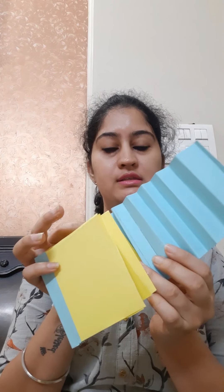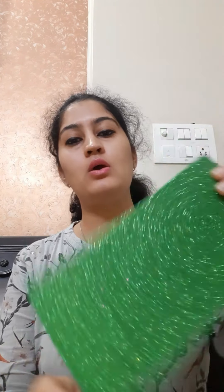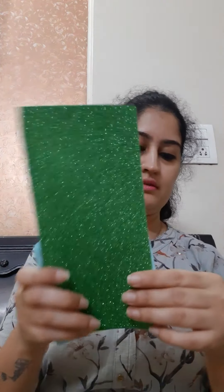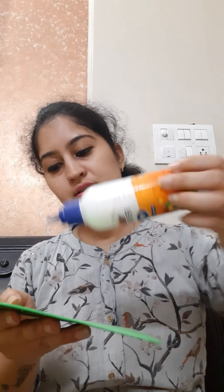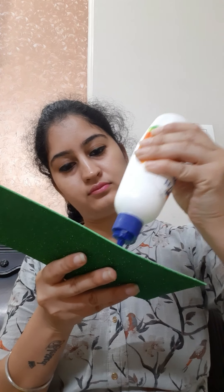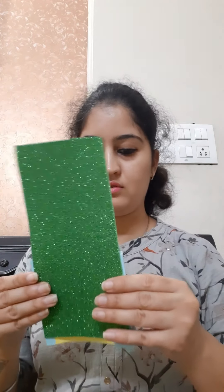Now we will repeat the same step from this side as well. After pasting from both sides it will look like this. Now we will keep this aside and take one glitter sheet that is 21.5 by 10 cm, and we will paste this glitter sheet here. Spread some glue on the glitter sheet and paste it.